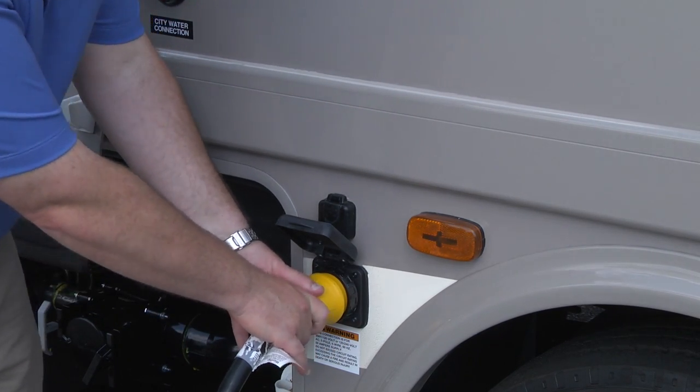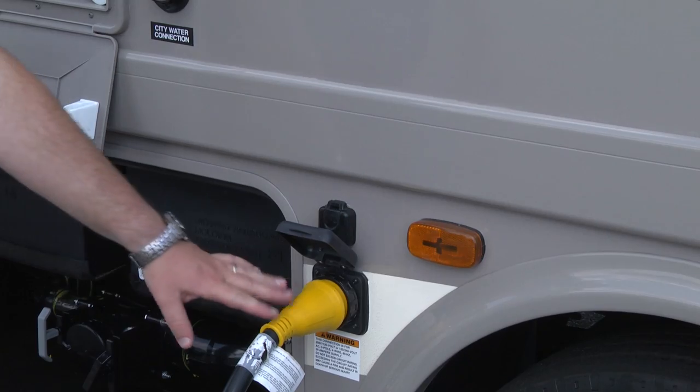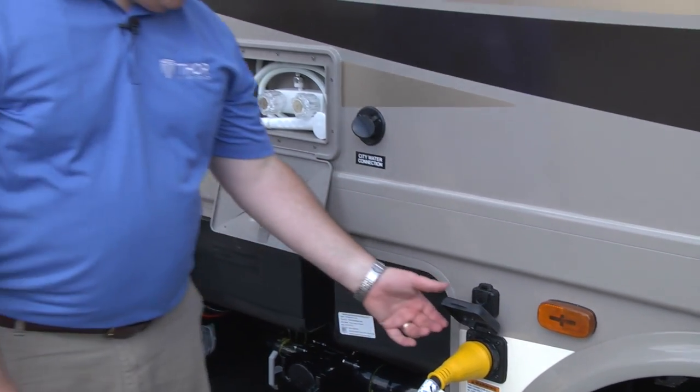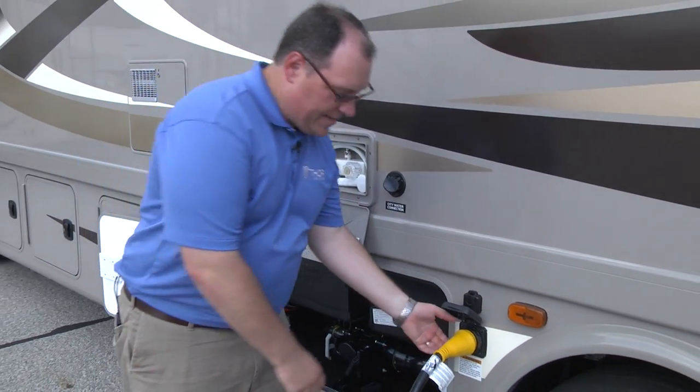Now I'm all plugged in, and I can take and plug my other end into the campground receptacle. When I get ready to leave, I do the exact opposite — I simply unscrew the retainer.